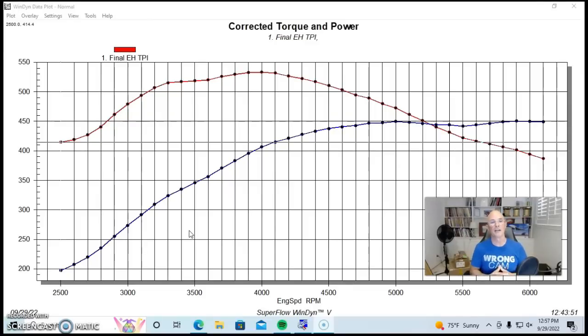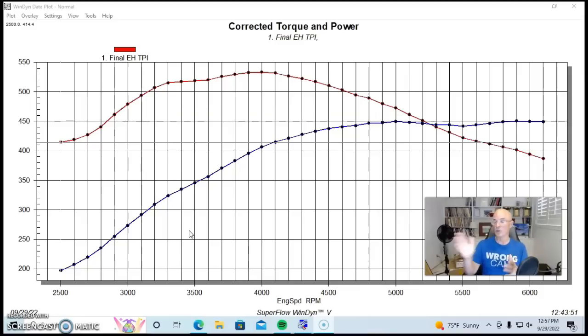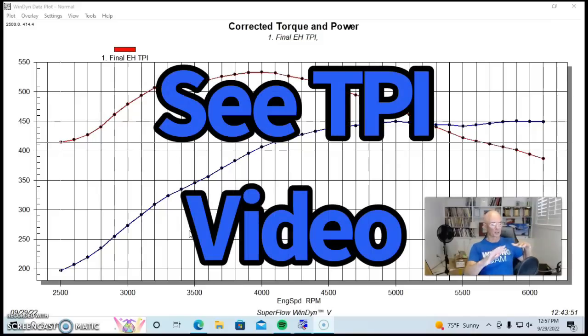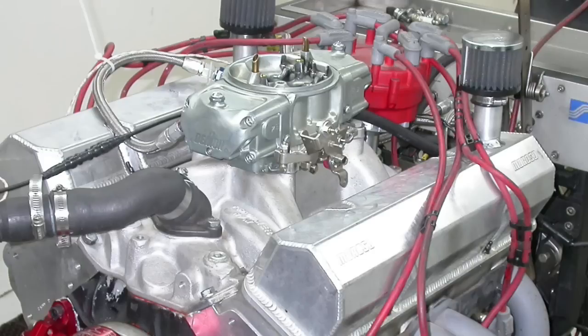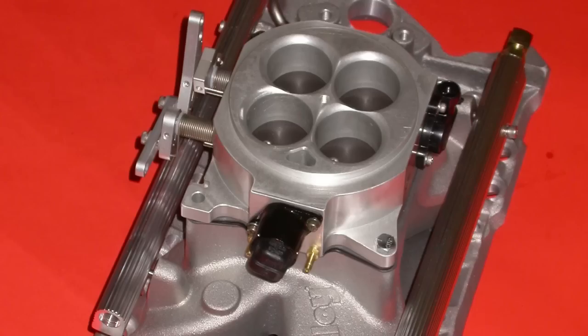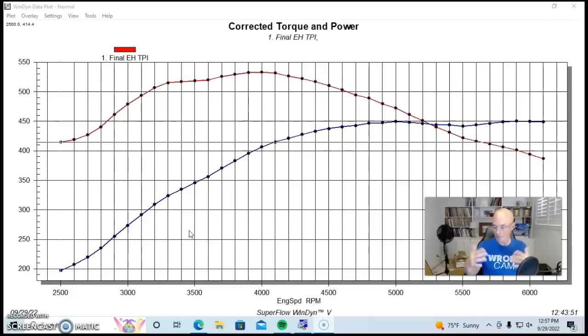We actually ran this on a modified 383 so that we could get everything out of what those intake designs had to offer. There's a full video up that shows all of these intake manifolds — I tested 10 or 12 different versions, including carbureted versions and all the various aftermarket TPI versions. But I want to show you what happens when we change basically just the runner length, and you can see what happens — it has a pretty pronounced effect on the power curve.